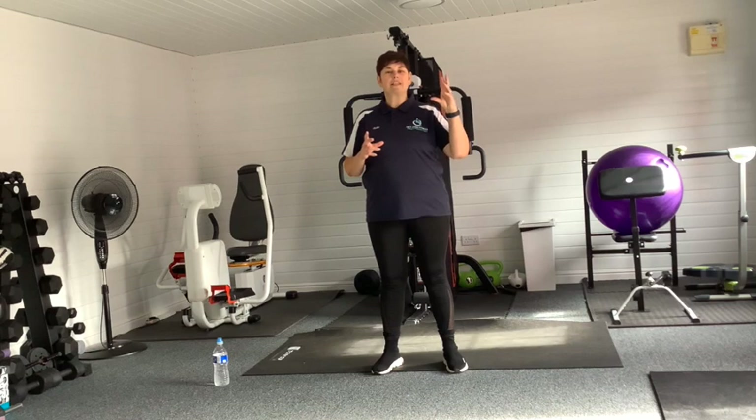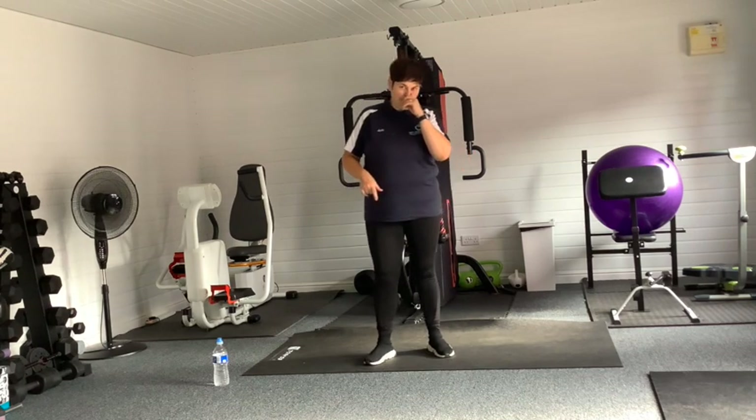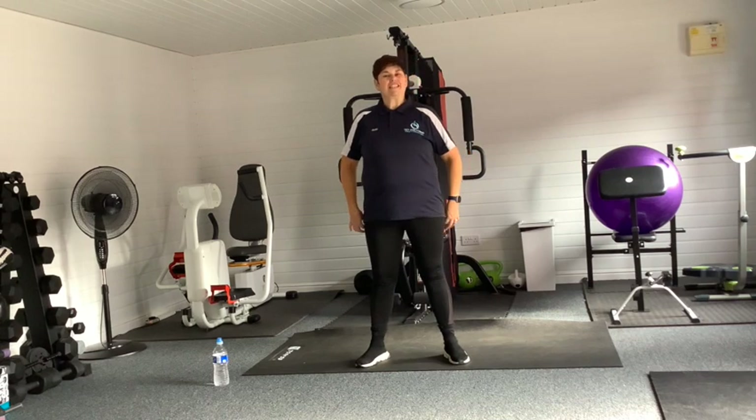Shake out those hands — well done, you! You have smashed it. That is a session over and done with. Have a drink, have a little relax. What we're going to do now, after we've had our drinks, is go to the cool down — because that is so important. I can't stress enough: we really, really, really need to do the stretches at the end. But also in the beginning we need that warm-up. Warm up, do our session, and it's just as paramount to cool down.